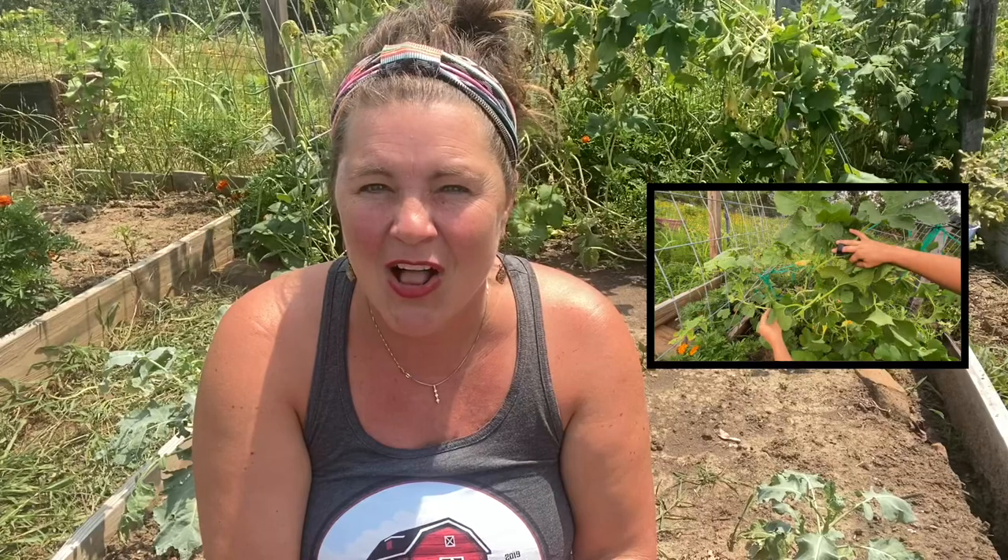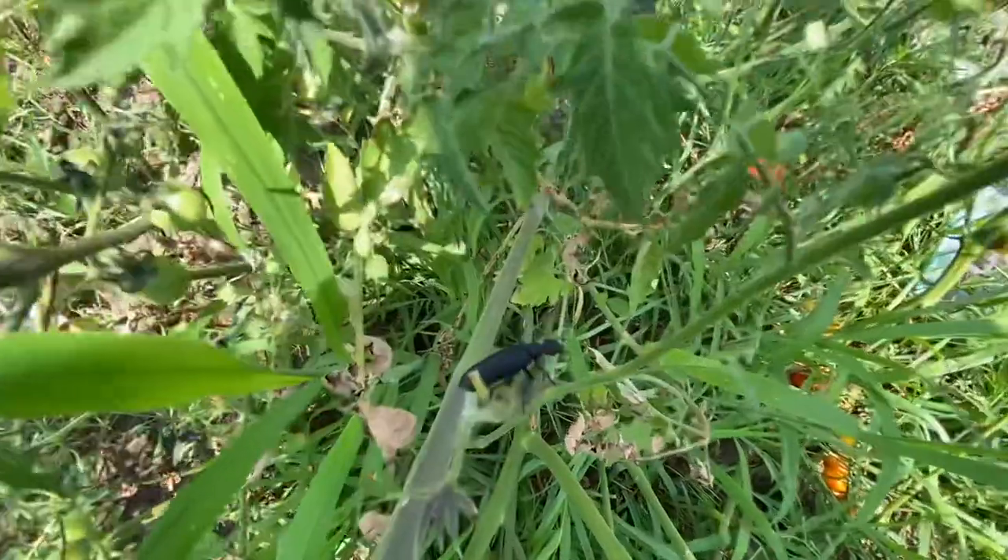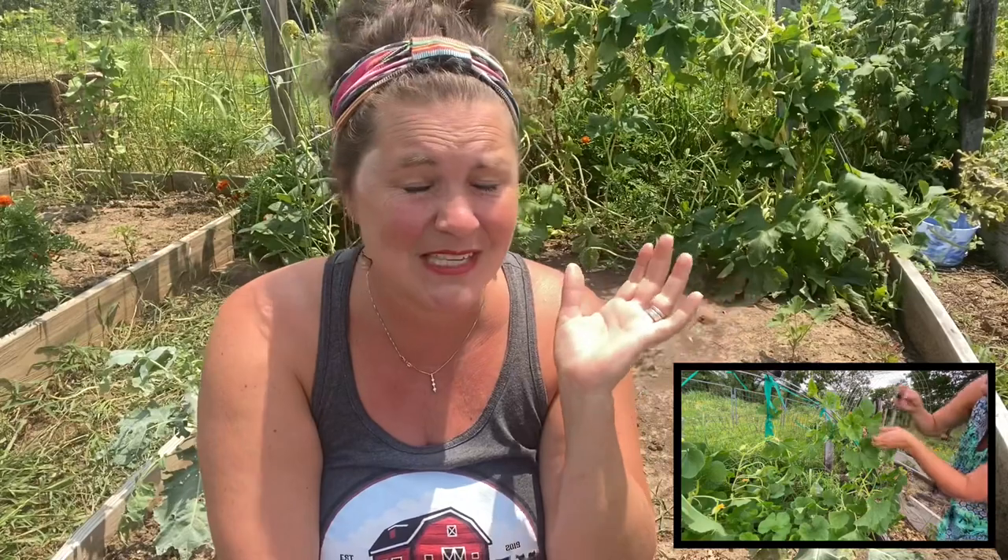Then yesterday when I was out watering, all of a sudden I see this — blister beetles. Blister beetles are one of the main reasons I walked away from my raised bed garden last year. I know it's the middle of July, and I walked away at the end of July last year. But this year I planted late because of the cold weather and all the rain. I am not going to let them get me down this year. I've barely gotten one harvest. I'm excited about getting more tomatoes and beans, and I'm going to show you what I'm going to do to prevent these beetles from inundating my whole garden.